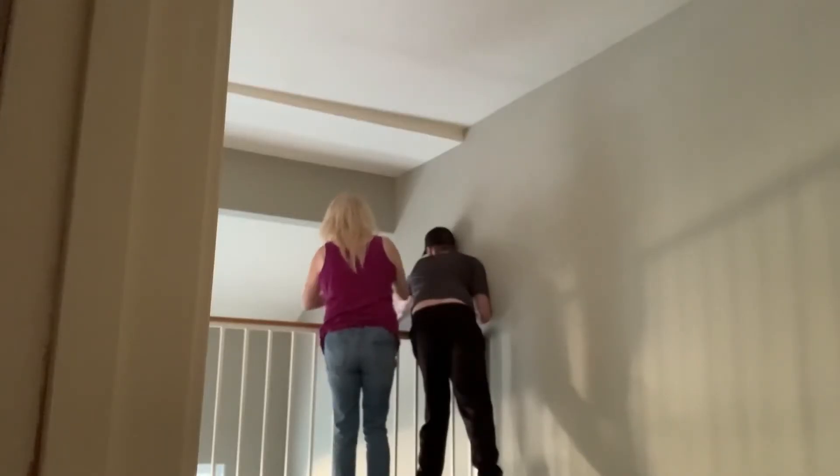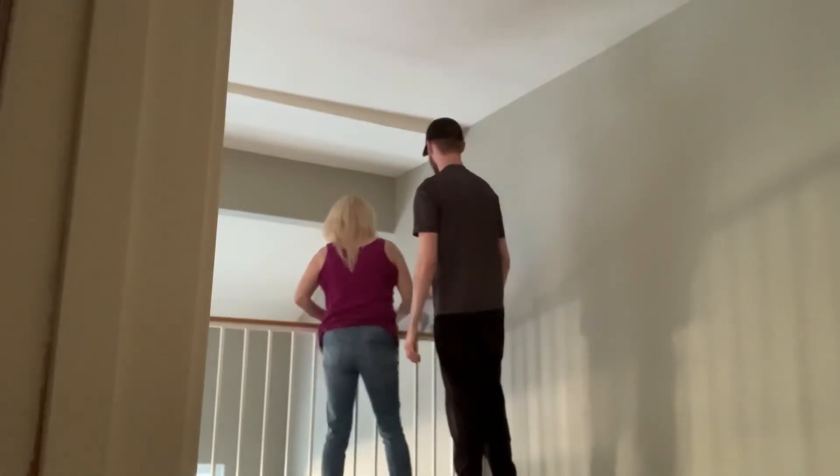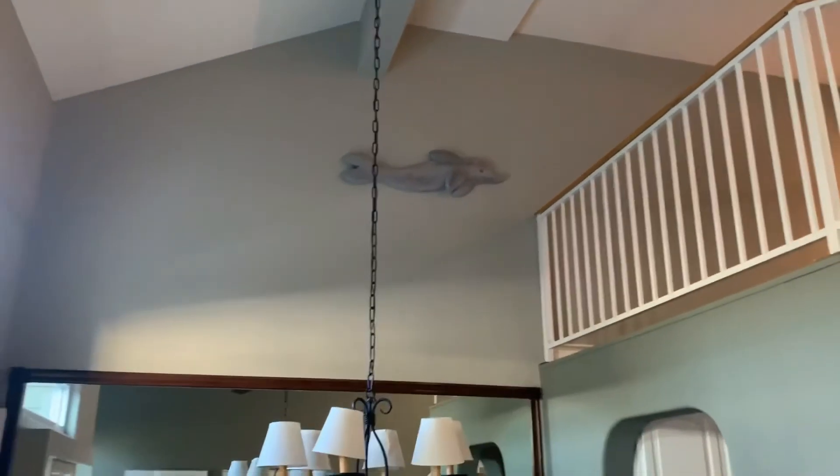You've got to really make sure you can do that before you let go of it. Slide it down. Don't let go of it. Look at that — that's pretty cute. That's a cute dolphin right there.